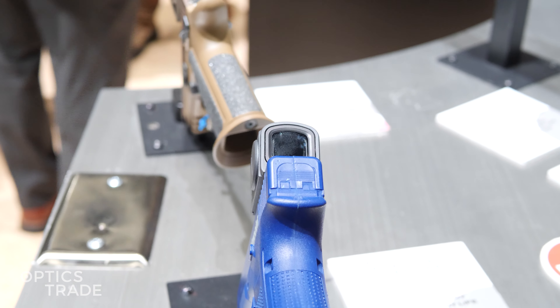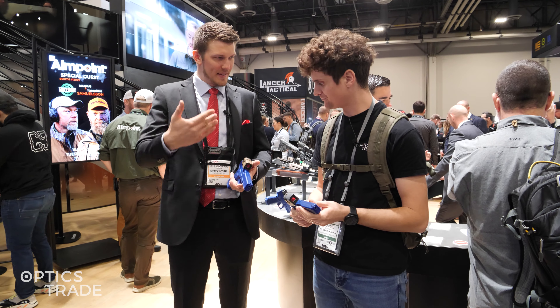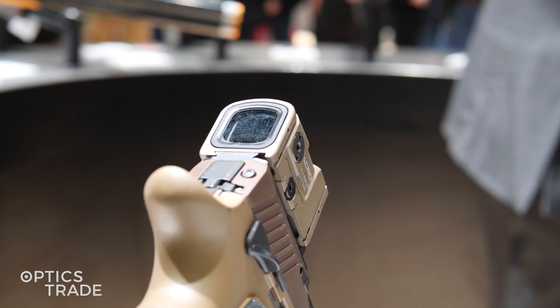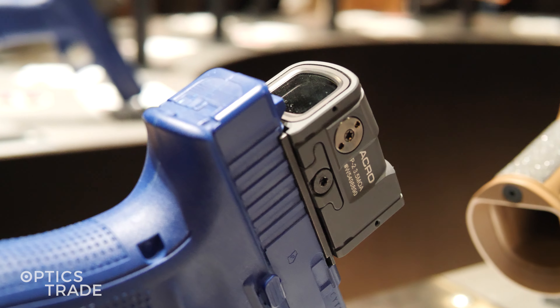The P2, or the Acura Series, is growing really, really strong. We wanted to add something more to the markets. We've done this tan version, it's called Flat Dark Earth, and with this grayish version that is called Sniper Gray.